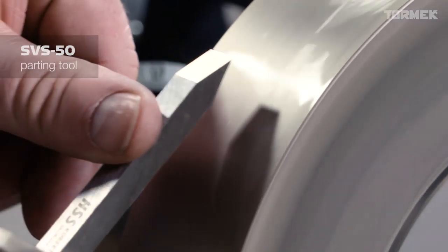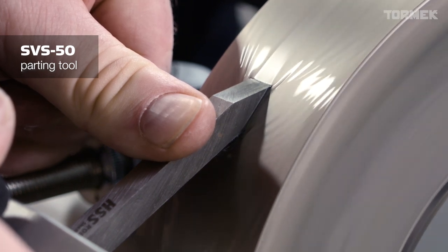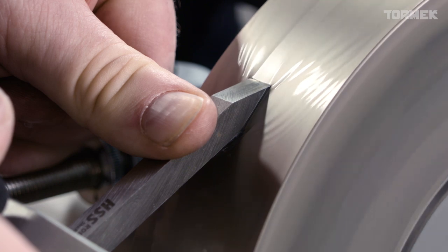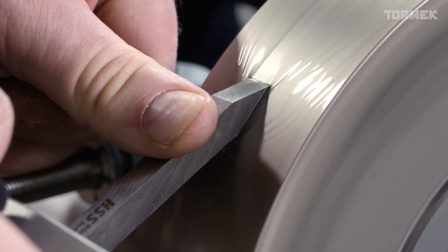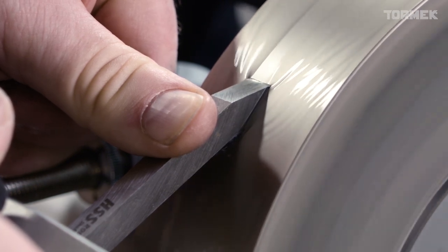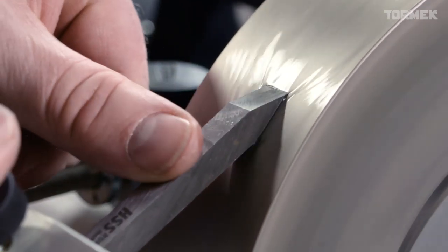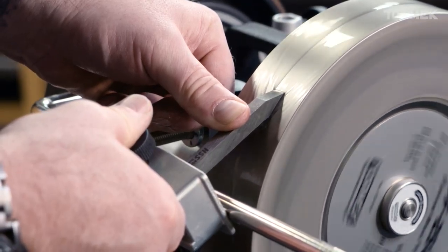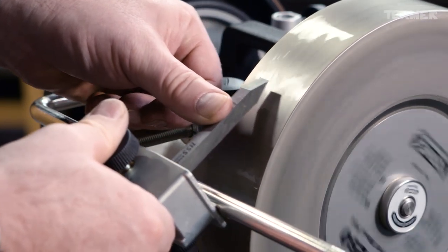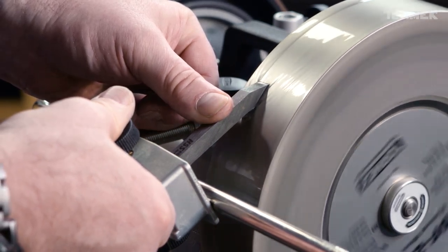When we're sharpening a parting tool or a bedan tool, just press down firmly with your thumb and avoid moving from side to side. This will stop you rolling the edges and should give you the nice crisp square edge that you desire. It's perfectly okay to move across your stone and place the tool in different areas, but do not move from side to side.